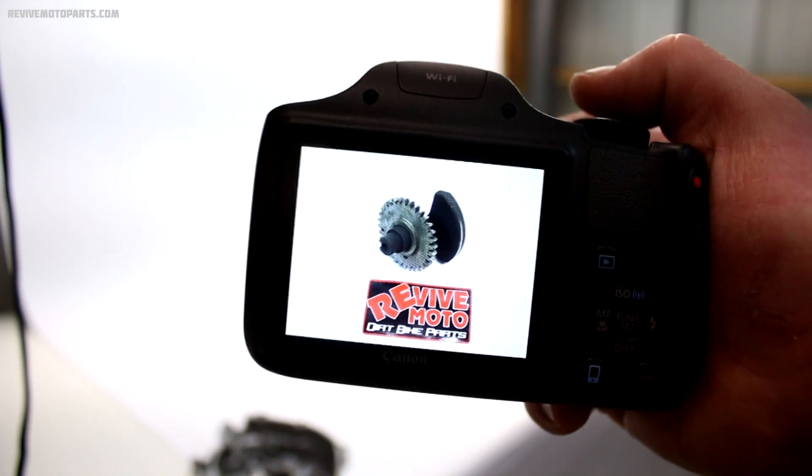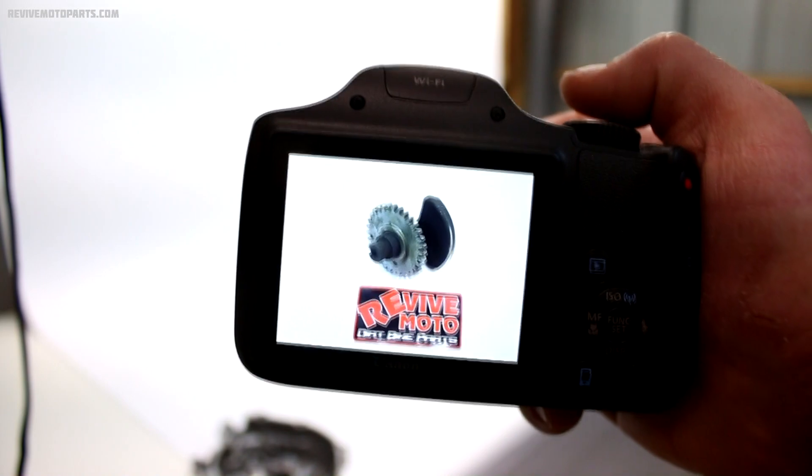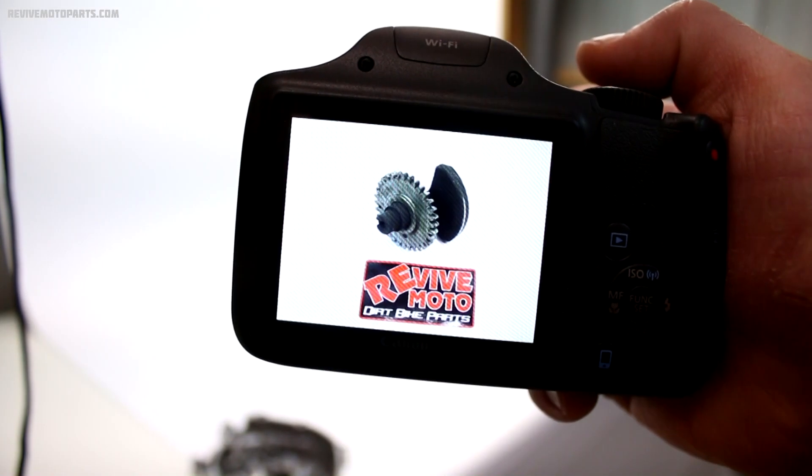This is the final product — you can see it's pretty much a completely white background, nice and clean for the website. I'm all finished up with shooting pictures and the parts have been organized on the shelves. Now the remainder of the work is left to the computer — creating an online product listing with all the details about each part, including part number, condition, pricing, shipping info, pictures, and a lot more. This process usually takes about 10 to 12 hours per bike.